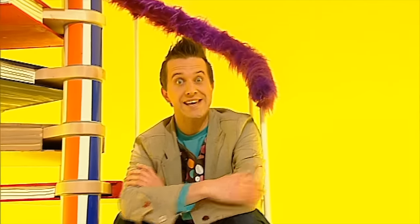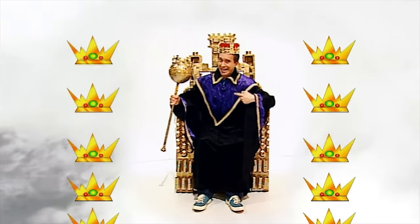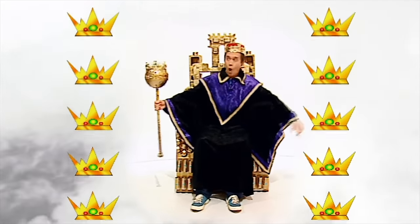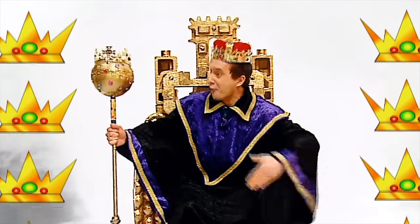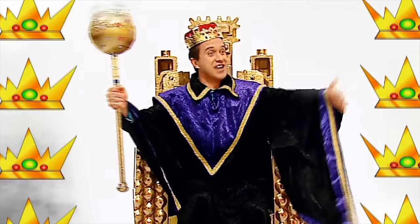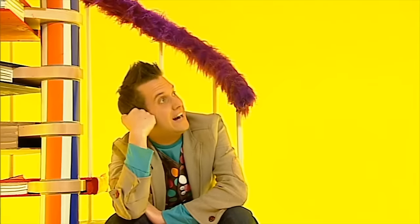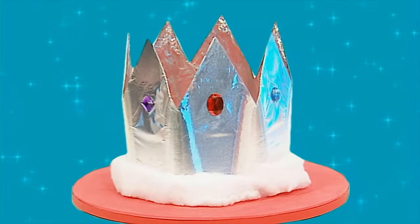Wouldn't it be great to be a king? By royal command, I order everyone in the world to start making brilliant things! If only... but it's given me an idea. Do you want to be a king or queen? Well now's your chance to make your very own crown.